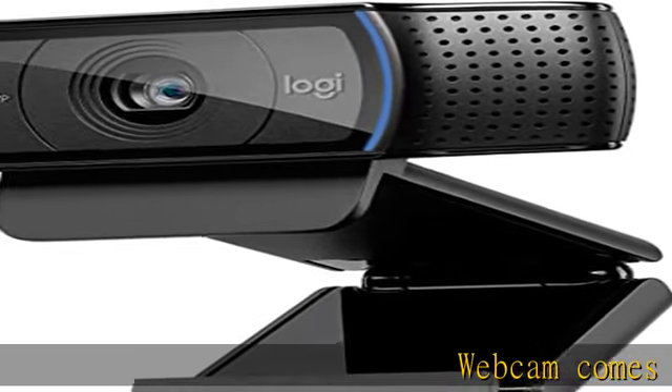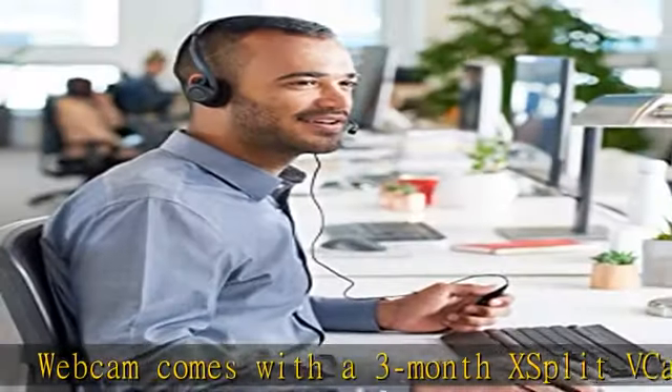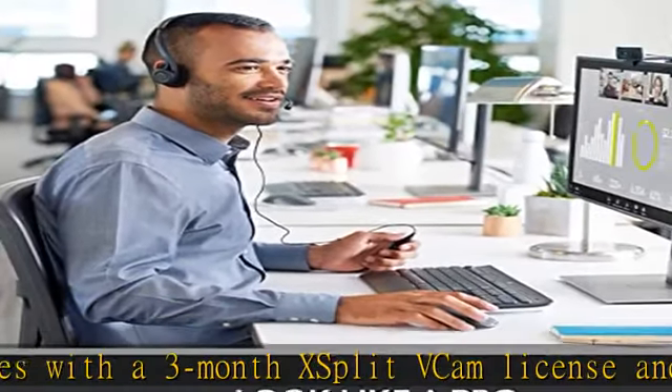Webcam comes with a 3-month X-Split Vcam license and no privacy shutter. X-Split Vcam lets you remove, replace, and blur your background without a green screen.